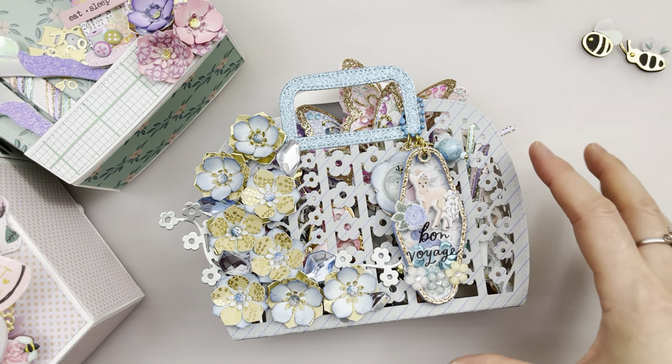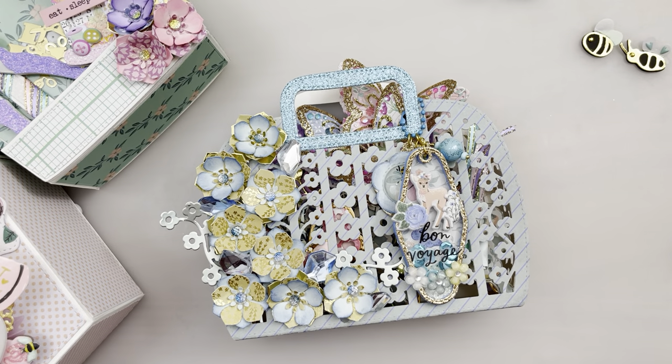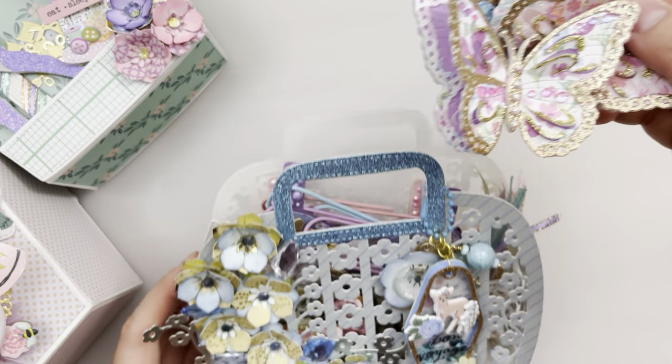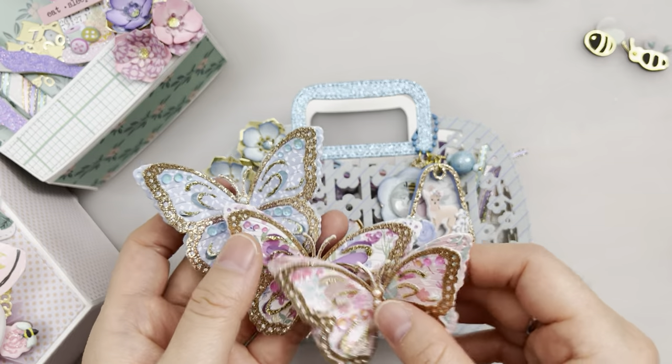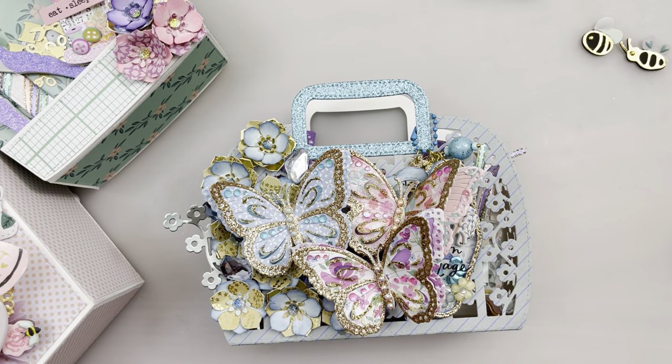I also put poppies on some more projects that are coming up — I'll show you later. Let's go on to the next projects that I made for Chaos Craft. They sent me these dies, thank you so much Chaos Craft!